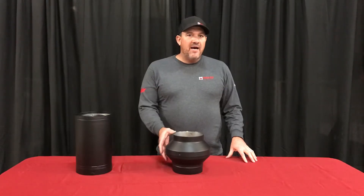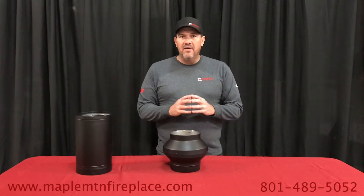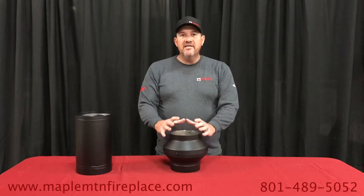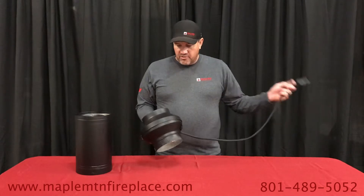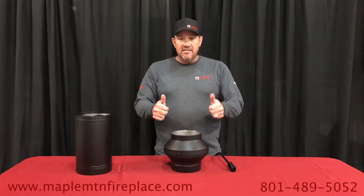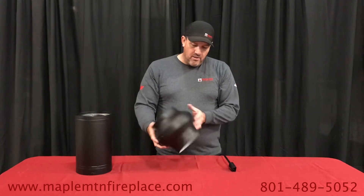Today we're going to talk about the draw collar. This is a very unique appliance. If you have a smoke problem, if you've got cold air coming down your chimney, or you've got a hard time getting that draft going up, this is the solution to your problem. It's an electric appliance — this piece right here will heat up to 212 degrees. We all know hot air rises, so this will ensure that the draft is going in the right direction, keeping smoke out of your home.